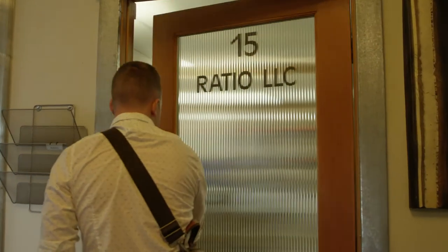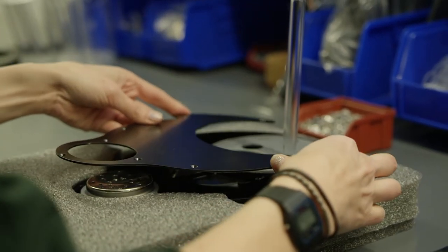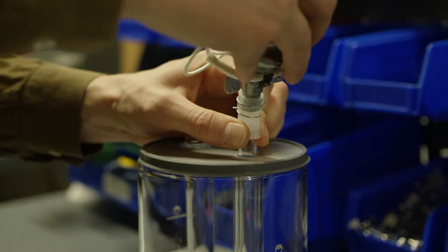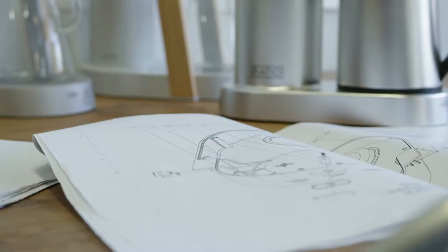It's been five years now since we released the Ratio Eight. We are so proud to have created what is often described as the world's best coffee maker. Our team assembles each unit by hand here in Portland, Oregon.